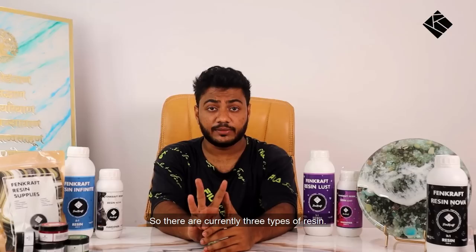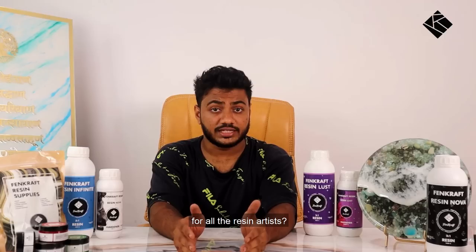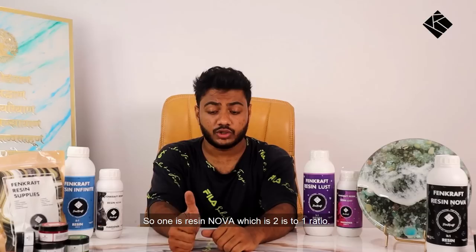There are currently three types of resin ratios: 1 to 1, 2 to 1, and 3 to 1. My brand provides three resins for resin artists: Resin Nova, which is a 2 to 1 ratio; Resin Lust, which is also a 2 to 1 ratio; and Resin Infinite, which is a 3 to 1 ratio.